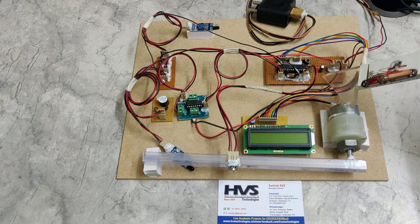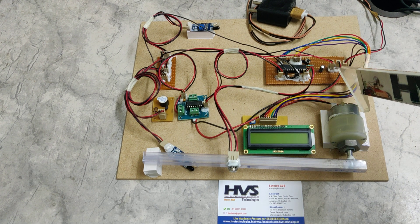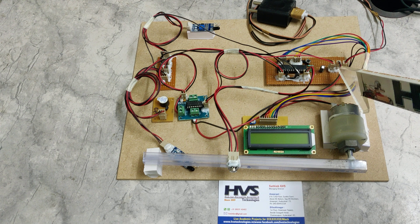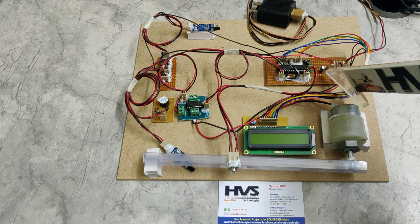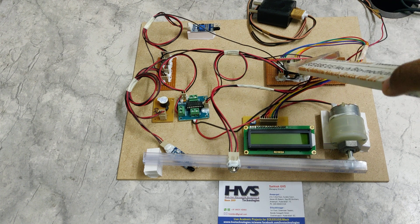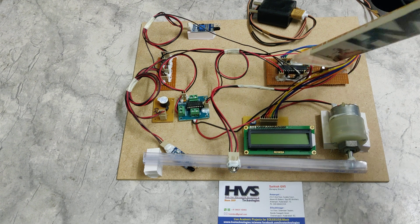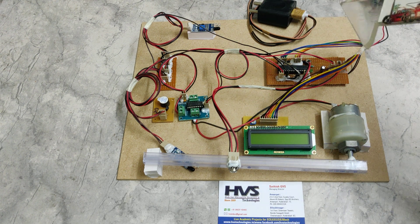On this board we are providing the power supply, and if there are any ripples in the regulated supply they will be neutralized by this capacitor. We can also observe the reset switch, and the steel-colored component is the crystal oscillator, which runs at 16 MHz clock frequency.